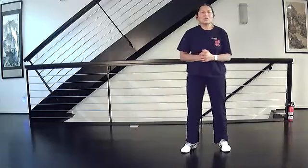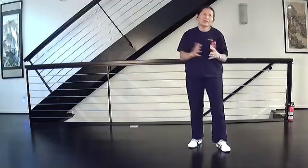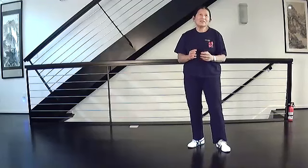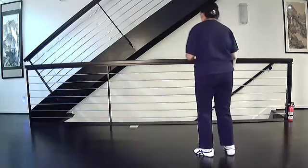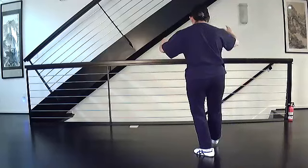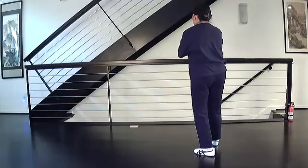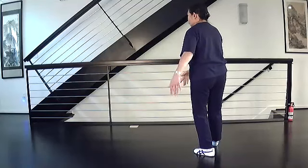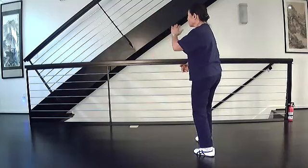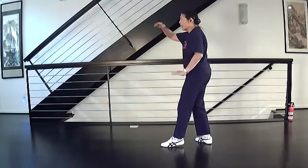A couple more times and then we're going to do it from single whip so you can get both the heel-touch empty stance and the ball-touch empty stance. One more time for just White Crane: at the end of Raise Hands and Step Forward, White Crane Spreads Its Wings - turn your hands, pull down, shift all your weight to the back, circle your arms, step and close, turn, step and open.